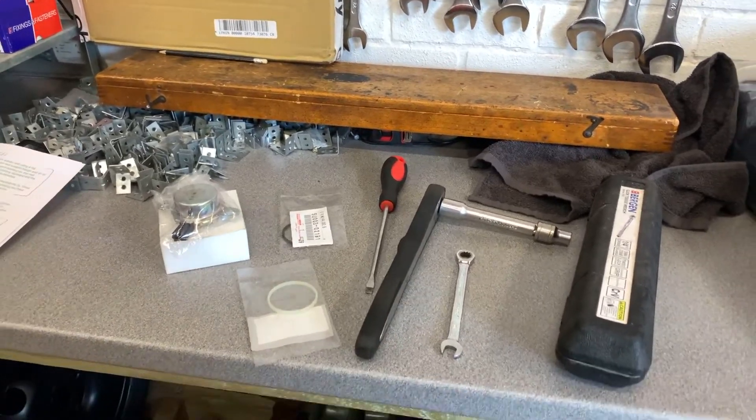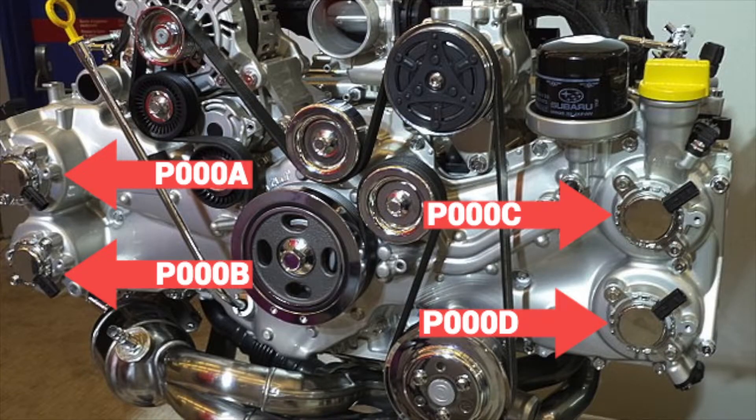Here's a diagram I put together which shows you which code corresponds to which control valve. In my case, I get a P000C code every two to three months and this has been happening for the last year and a half, so I've accepted now it's not going to magically just go away and it needs replacing.